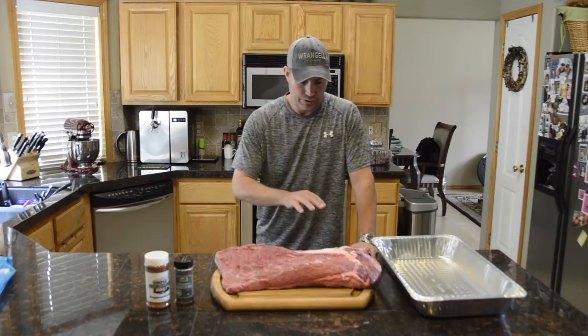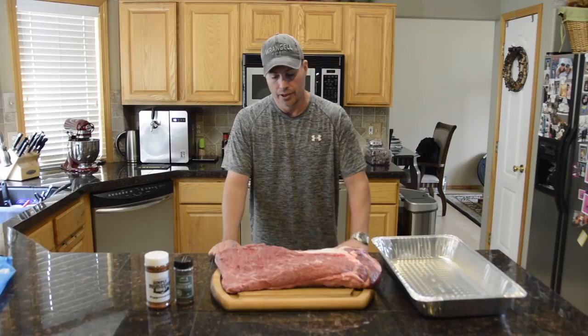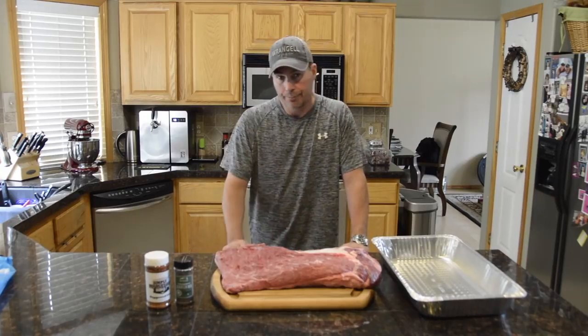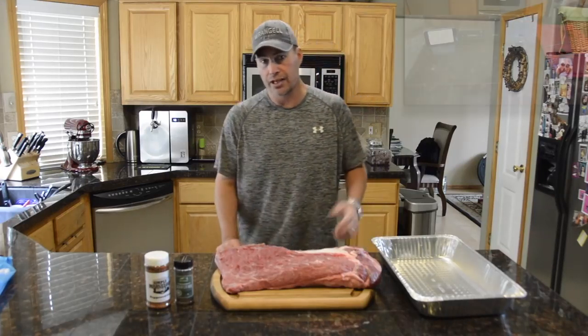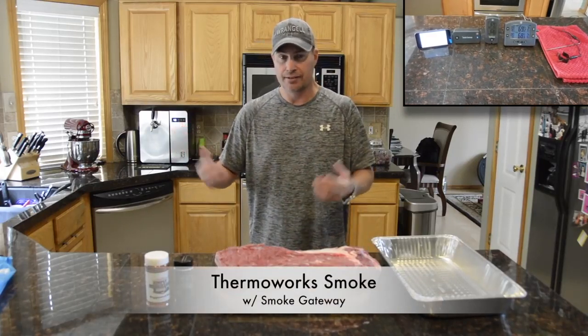In this particular case, I'm actually going to be cooking it with the fat side down, putting that on the grate. Then we're going to wrap it with pink butcher paper after about six hours. I use the ThermoWorks Gateway Smoke for doing the time and temperature monitoring.